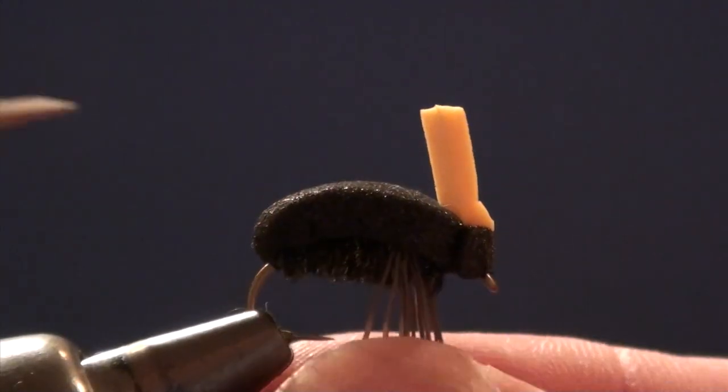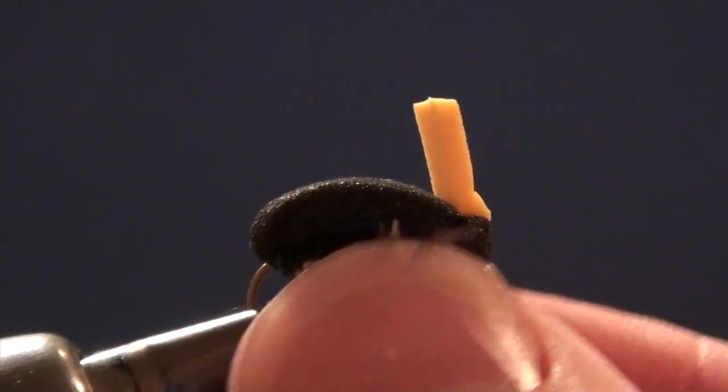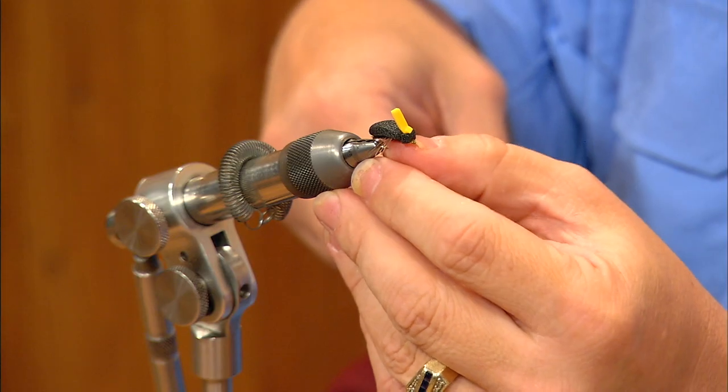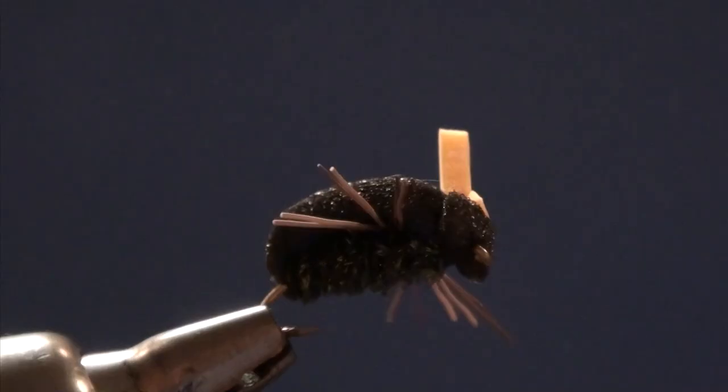To trim the legs, I'm just going to sweep all the legs down under the hook and go just a touch longer than the hook gap. I'll press my finger up from the bottom to spread those legs out — and that's our little foam beetle.